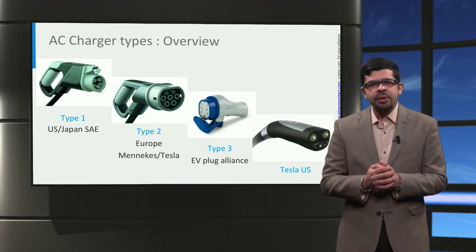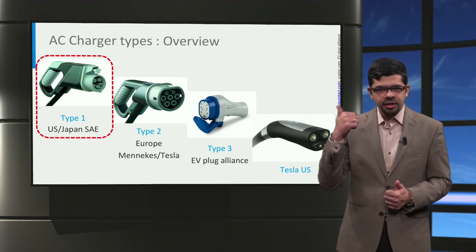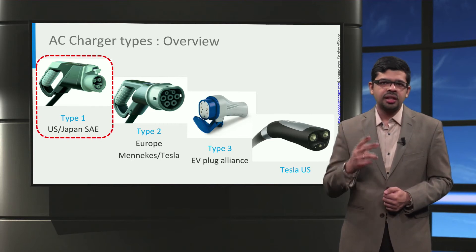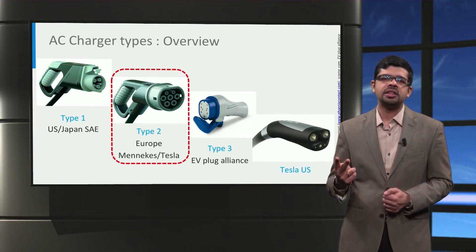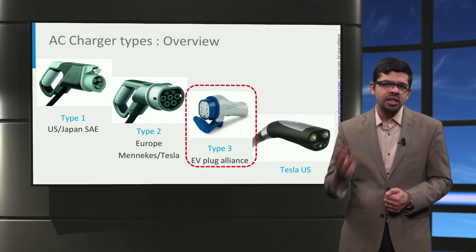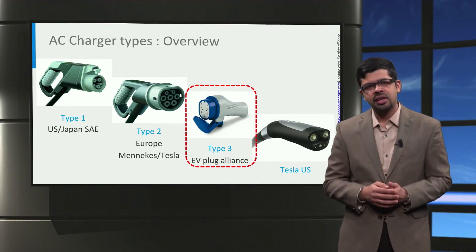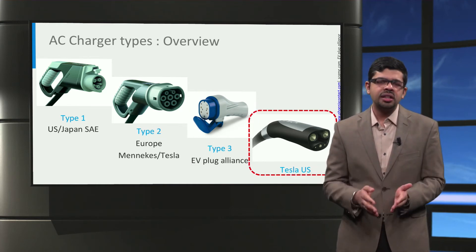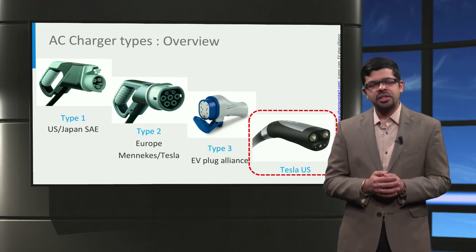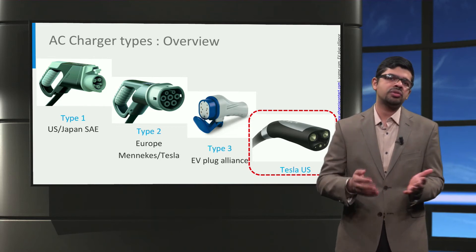There are four types of AC connectors used worldwide: the Type 1 connector, which is mostly used in the USA and Japan; the Type 2 connector, which is mostly used in Europe, including Tesla cars; the Type 3 connector, which is used in Europe but is being increasingly phased out by Type 2 connectors; and finally, the proprietary connector used by Tesla for its cars in the USA. Besides this, China has its own standard for AC charging, which is similar to the Type 2 connector.